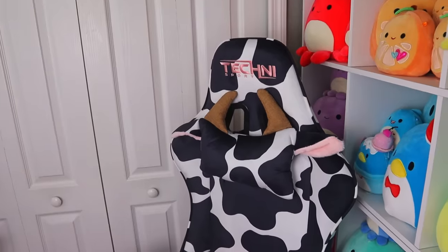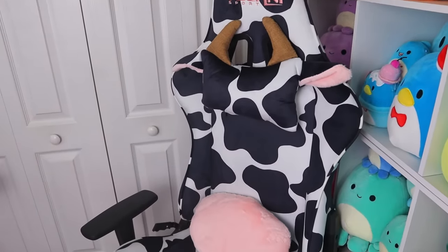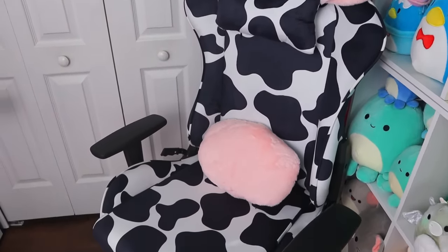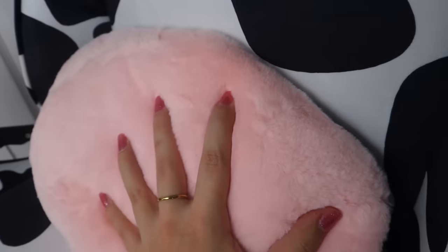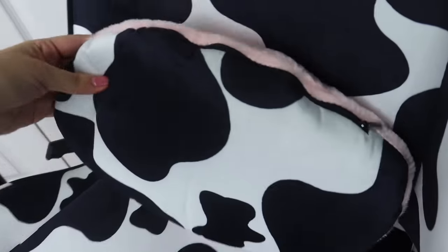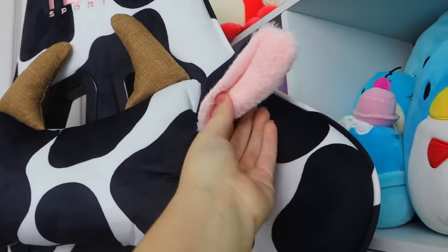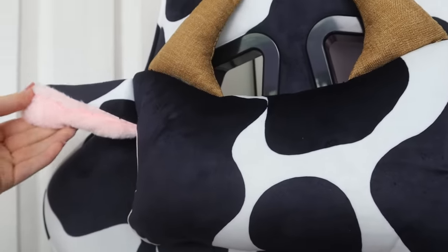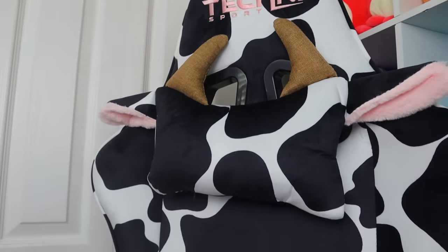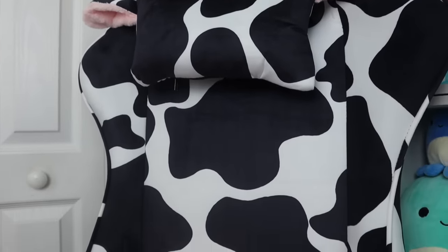When I tell you that this is my dream chair, I literally mean I dreamt about this chair being in my office and now it's actually here. The pillow is so soft and also reversible if you want some extra cow print goodness. Just look at these adorable ears — so sweet, I can't stand it. It's a good thing this is a chair so I can sit whenever I'm feeling overwhelmed by the stunning design.